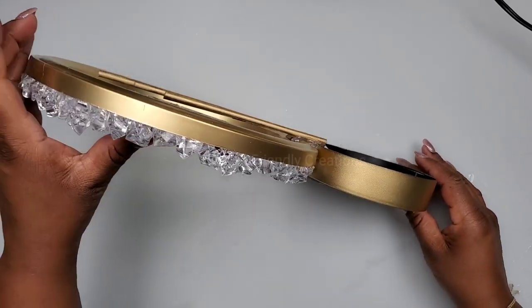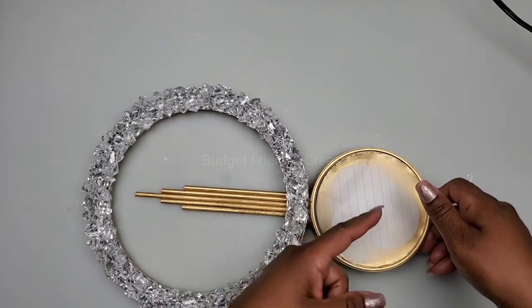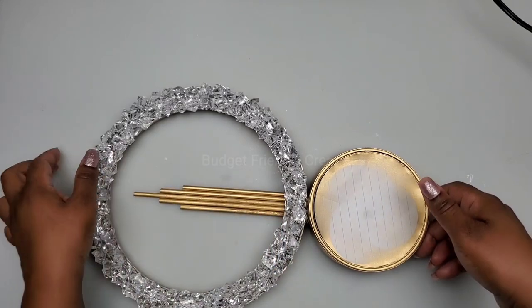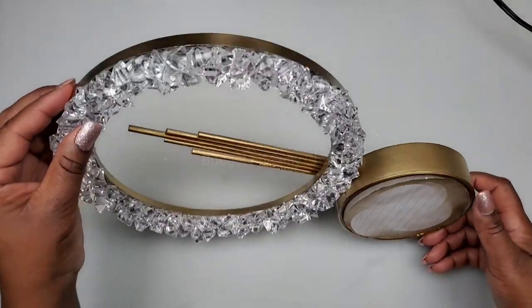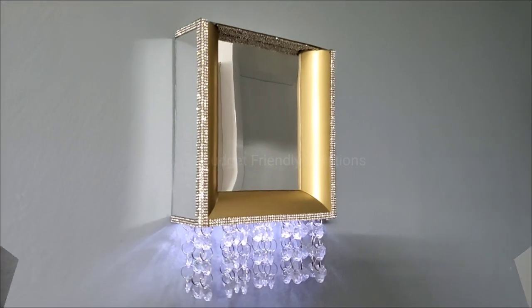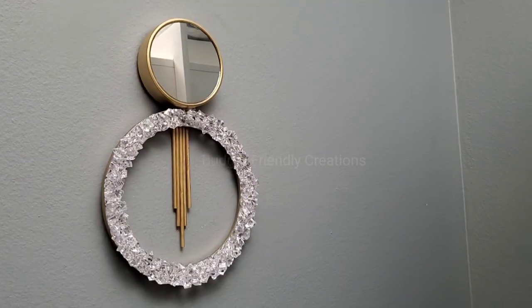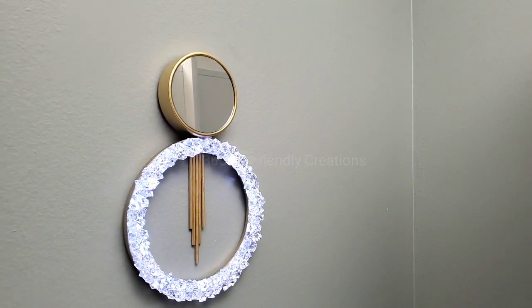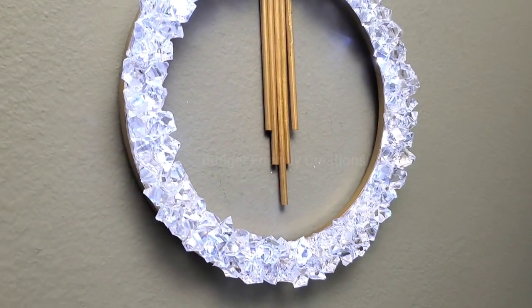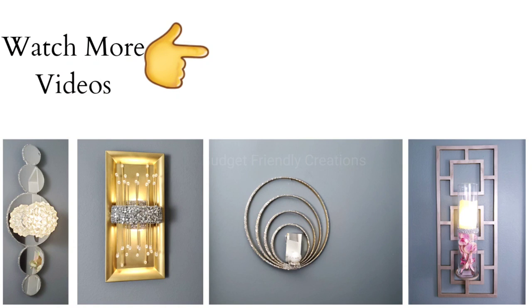It's nice and tacky now. The next step is just to take off the paper, clean the mirror, and then we're good to go. Here's the final result of both our wall sconces — this is the one made with the charger plate, and this is the one made with the mirror frames. Let me know which one is your favorite and if you'll be recreating either one, I would love to hear about it. Thank you so much for watching — if you'd like to see more sconces on my channel, just click on the link on the right. Take care, bye!